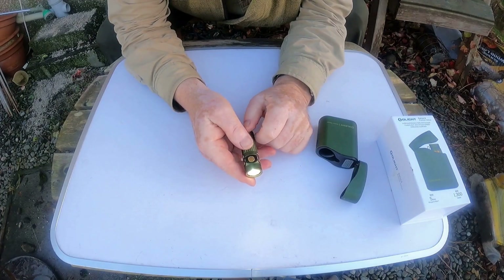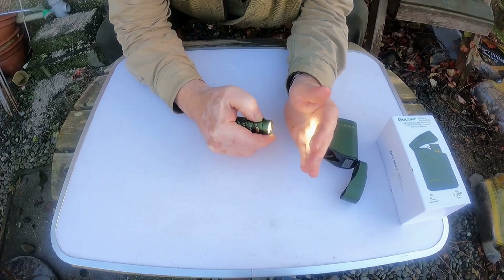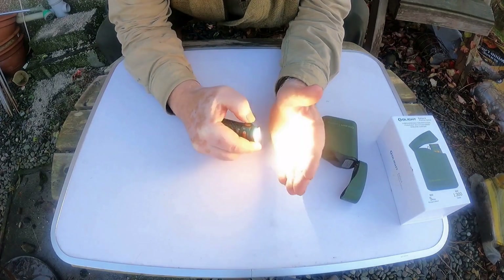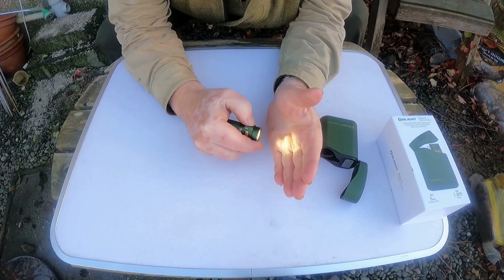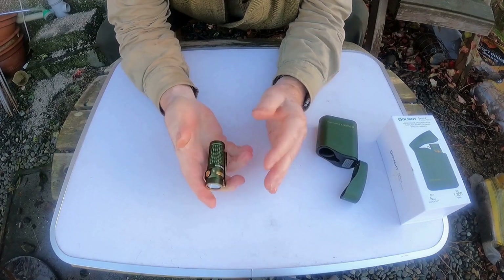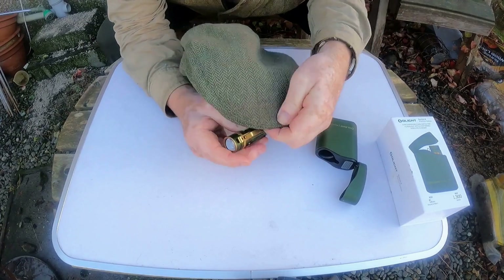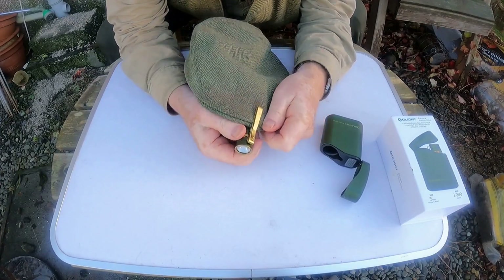Lights on this side tell you how much charge you've got. Press it twice — one, two — and there you've got turbo. Oh God, I can feel the heat off that. Or press it three times — strobe! I like that. Press it once and it's back to moonlight. We're going to have fun doing this in the dark. The usual clip — that could fit on the cap of a baseball cap. Would even fit on mine. Handy, very handy.